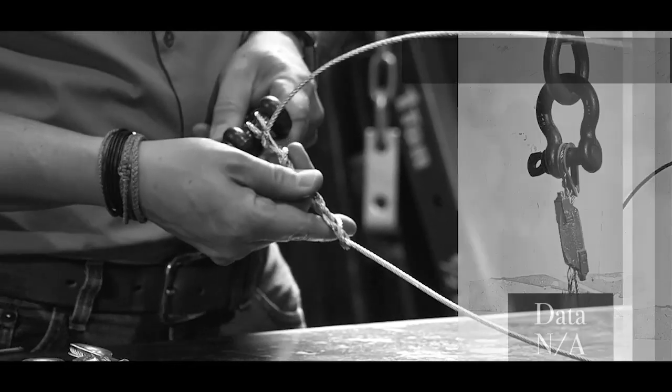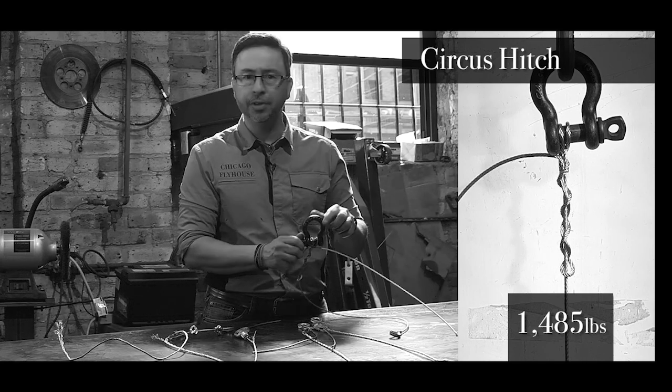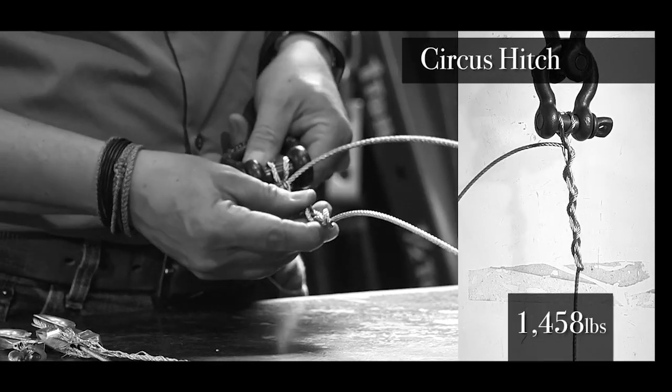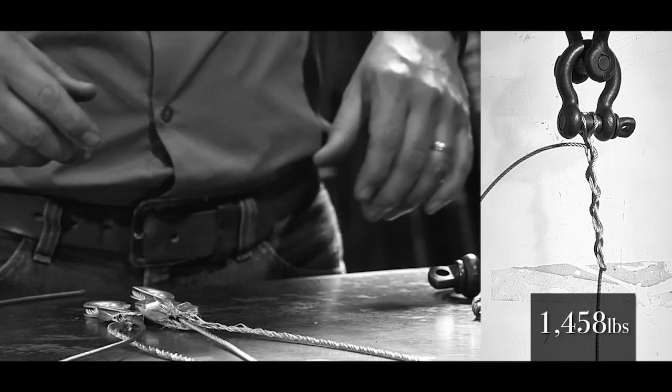The last one might surprise some of you — the circus hitch. What was really interesting is that it broke at around 1,400 to 1,500 pounds, depending on which one we looked at. Where it breaks is right at the apex of the clove hitch that we tie in it. So these are actually really secure if you tie them the right way.